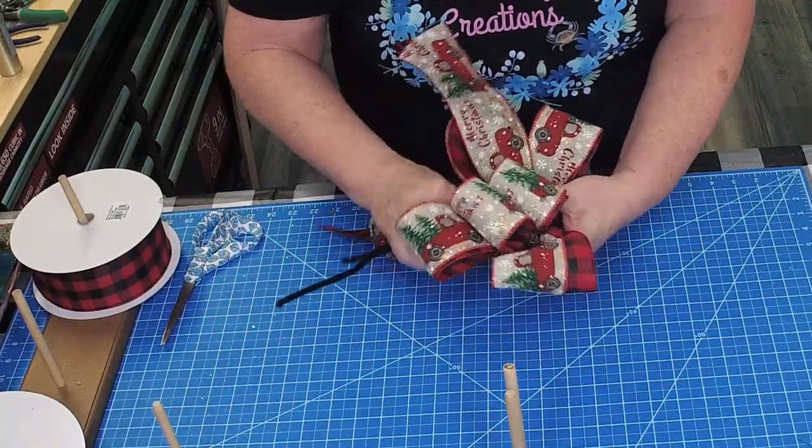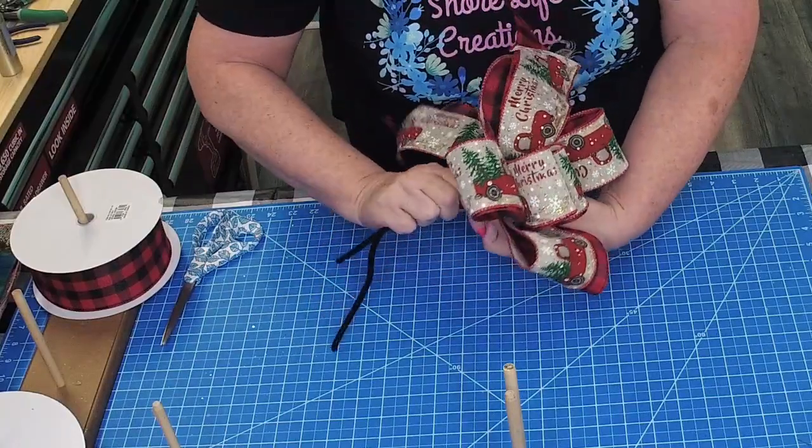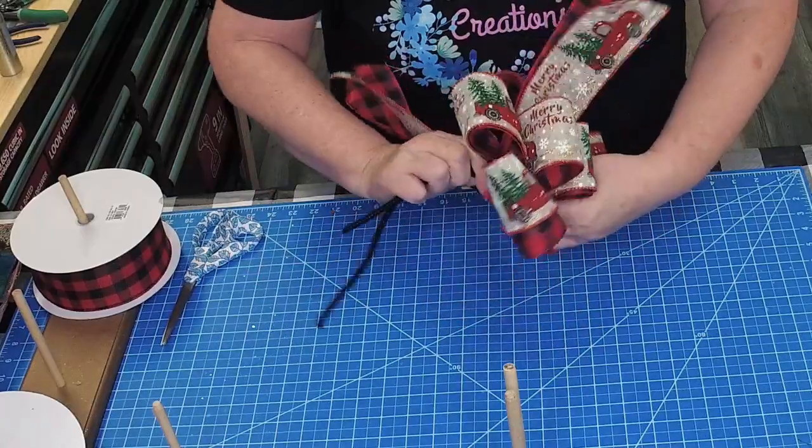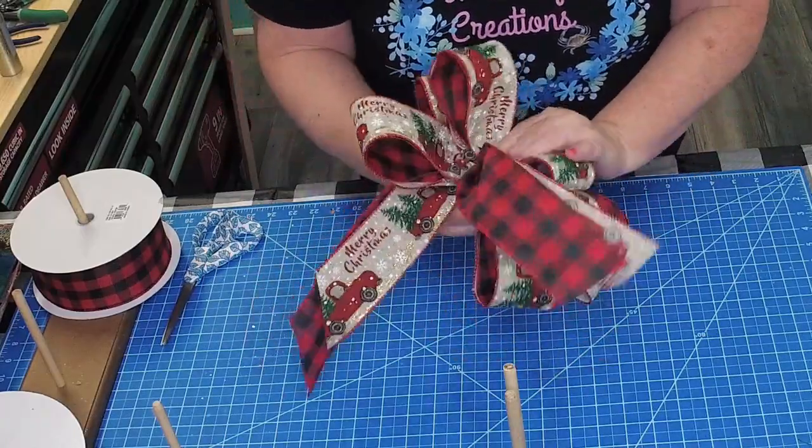Grab your pipe cleaners, hold them tight, and twist your bow — not your pipe cleaners, your bow — and you will get a nice tight fit.